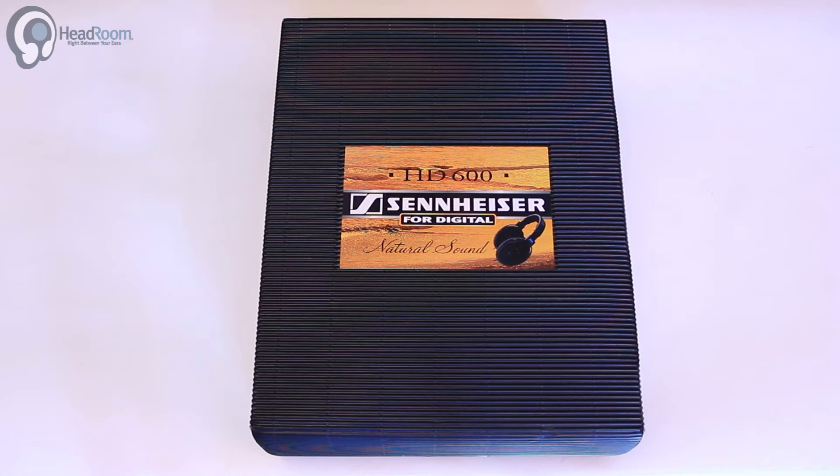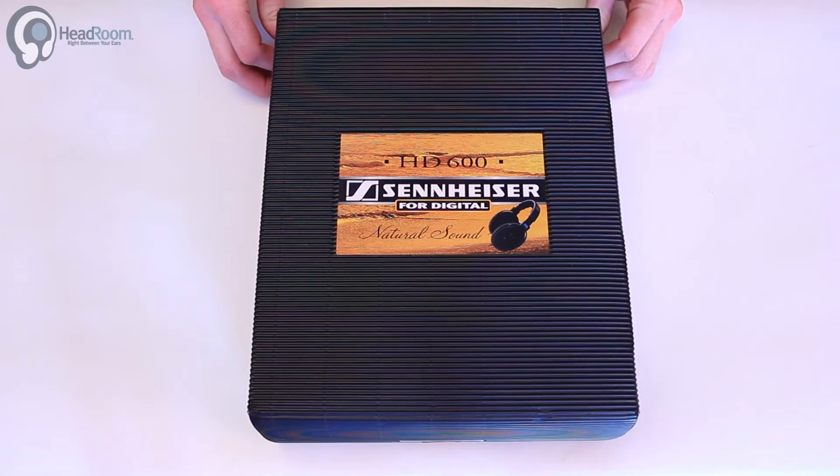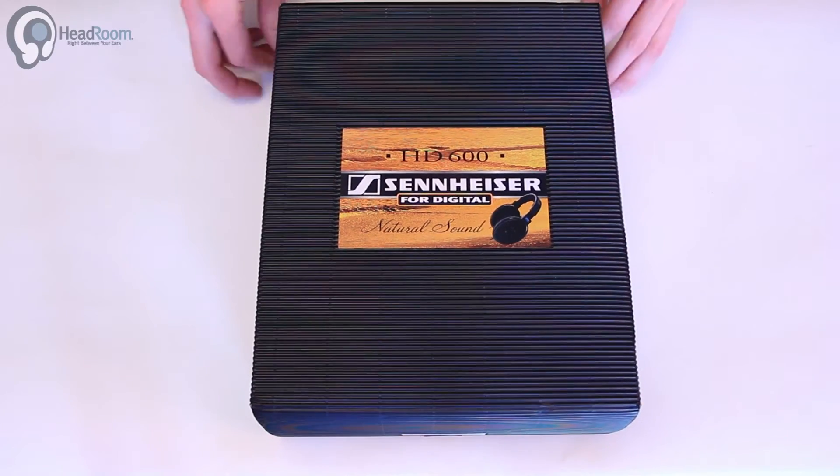Today we're going to have a look at the Sennheiser HD 600, a well-known headphone that's been around for a very long time. I just want to open it up and show you what you can expect inside your pair of HD 600s.